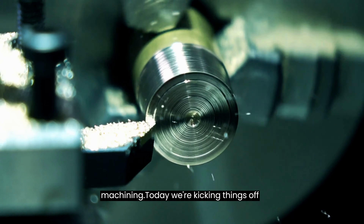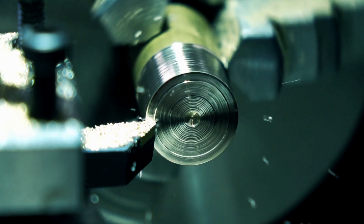Hey there, welcome to our series on machining. Today we're kicking things off with the fundamental question: what is machining and how does it work?